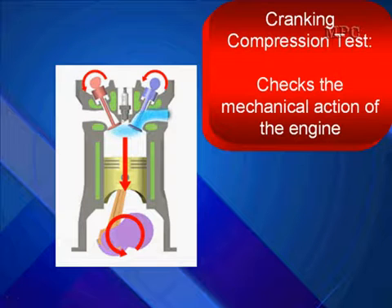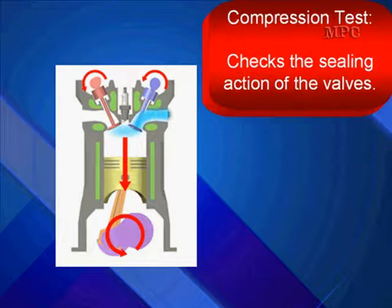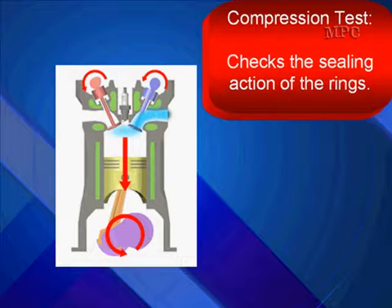Cranking Compression Test. It's going to check the mechanical action of the engine. It checks the sealing action of all the valves. It's going to check the sealing action of the rings.